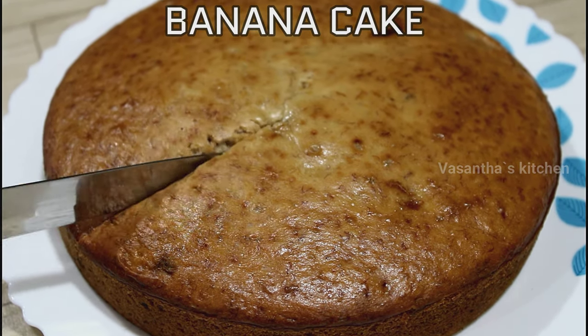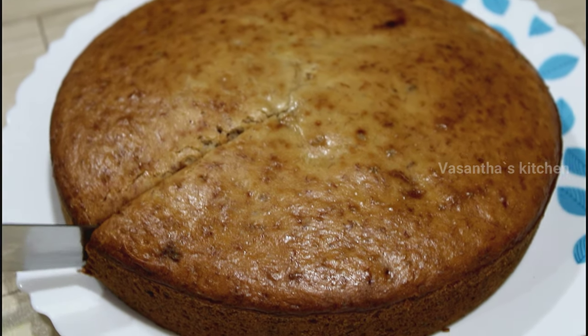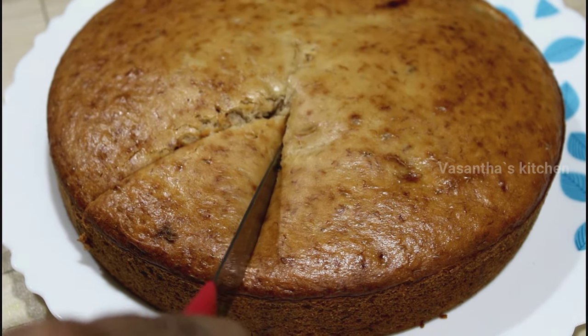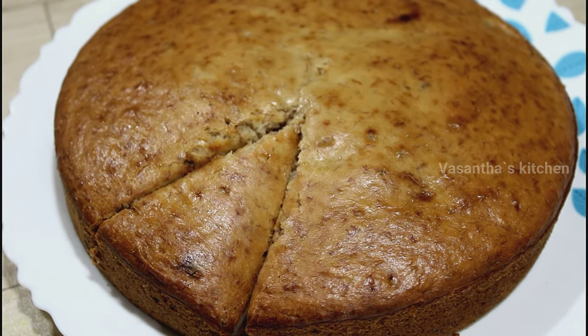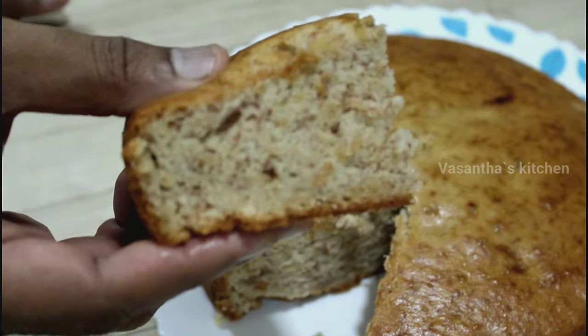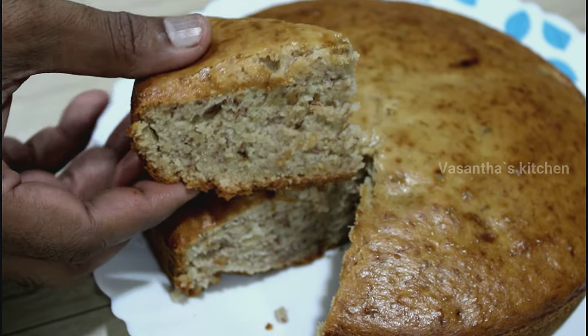You don't need an oven for this cake. This cake is very soft and spongy, and very easy to make.